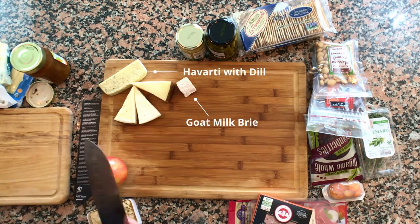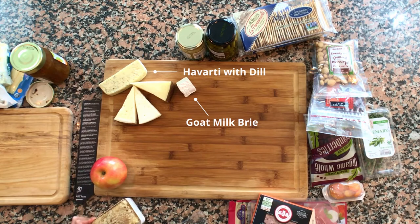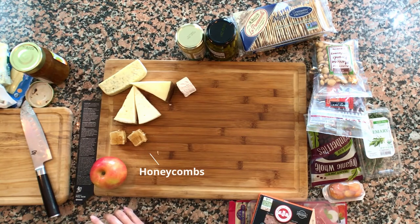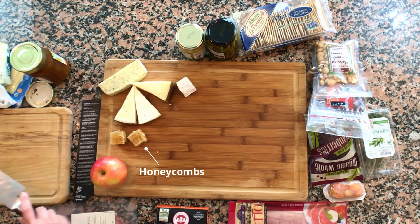For those of you that have never had fresh honeycomb, I think the honeycomb pairs really well — honey and cheese go well, and then the sweet notes with the salty meats I like too.